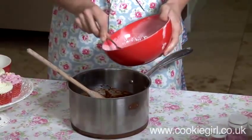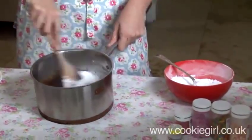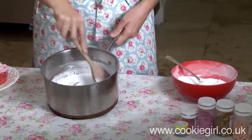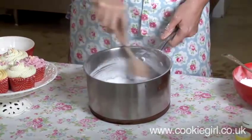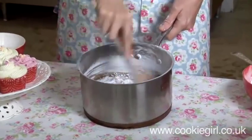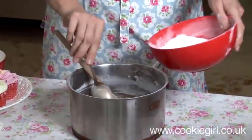Now it's really something you've got to do by eye, so we're going to add a couple of tablespoons of icing sugar and get that incorporated. This is kind of like a fudgy icing, and then we're going to add another couple of tablespoons.